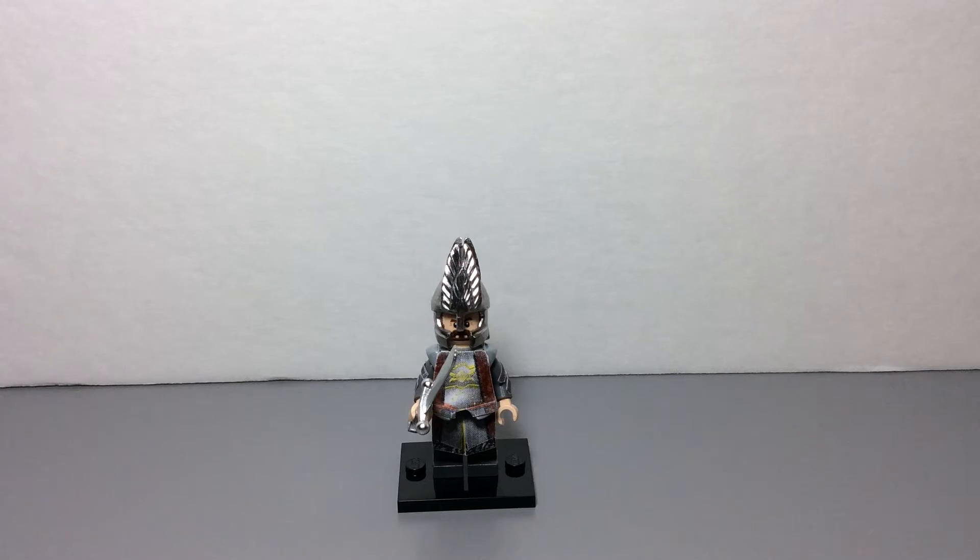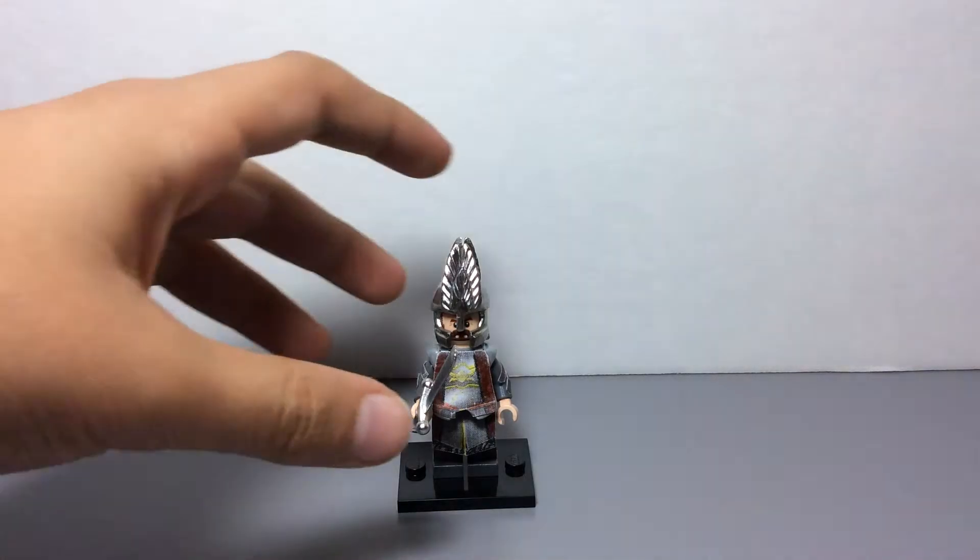So I tried to mainly focus on the helmet, so the body and legs aren't going to have as much detail. But I think I did a really good job on the helmet, so I'll save the best part for last. So let's get on to the body first.